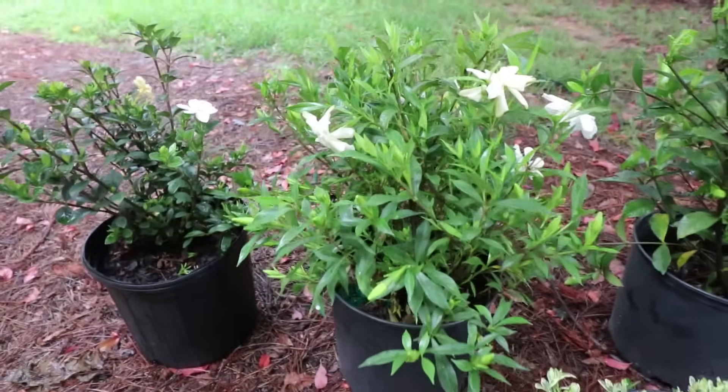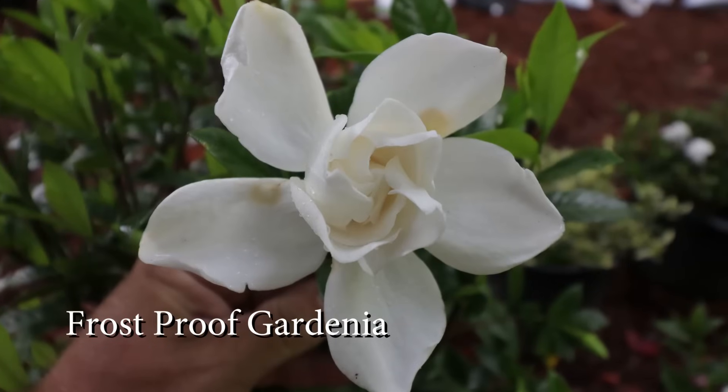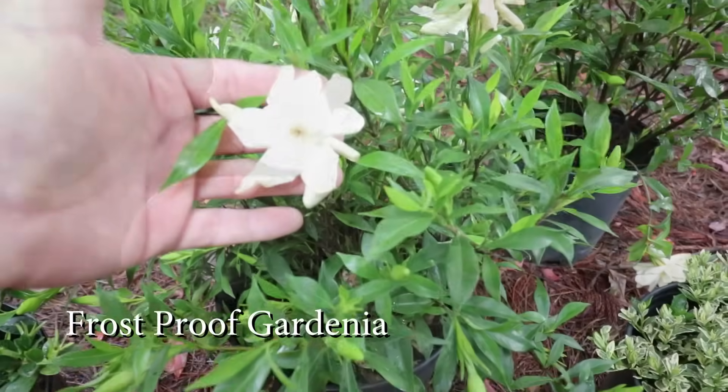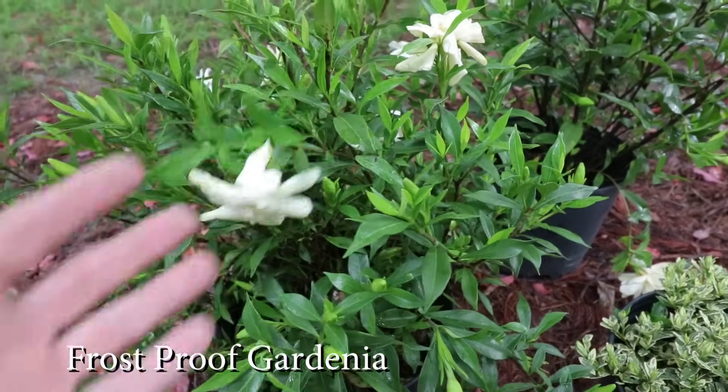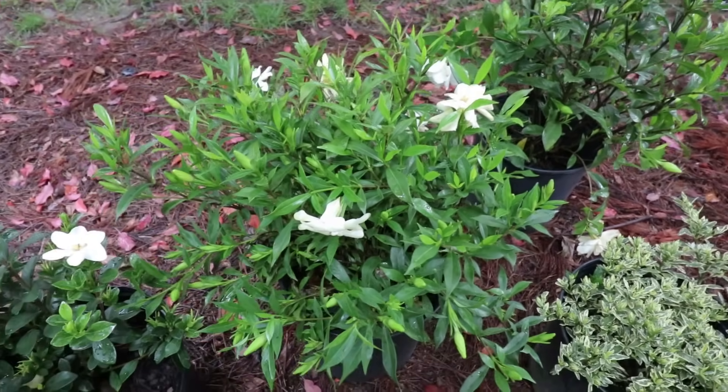In the three to four foot category we have this one called Frost Proof, which is extremely popular. It's kind of an industrial variety. It can probably be grown a half a zone higher than the rest of them. This one's absolutely loaded with flower buds right now.